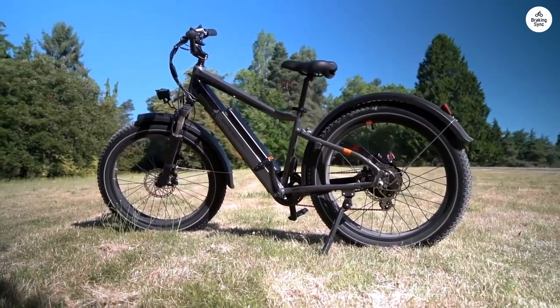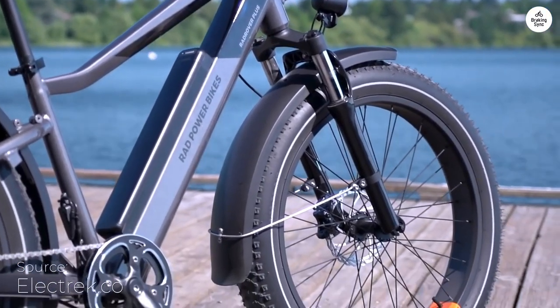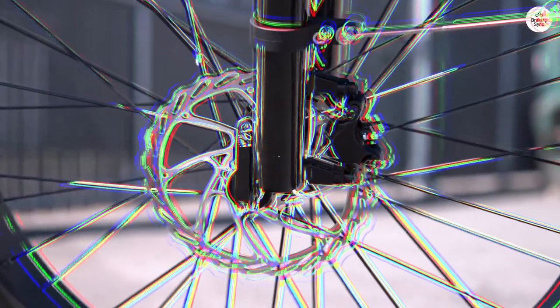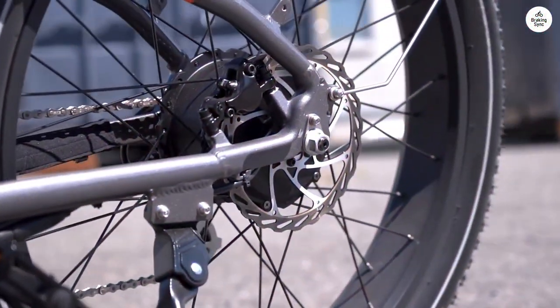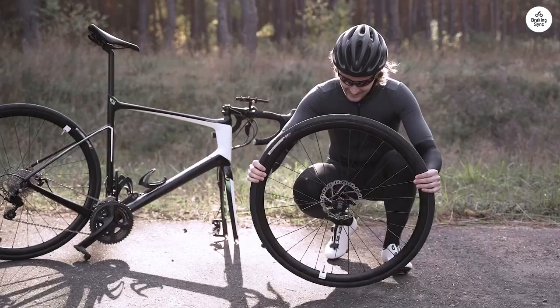This bike is a solid choice if you're into different types of rides, cruising through the city or tackling rough trails. The 750W motor is strong enough to handle hills without making you break a sweat. Those 26x4-inch fat tires can handle almost any surface. The bike feels really durable thanks to its sturdy frame and some good safety features. The reflective striping and bright lights make sure you're easy to spot.